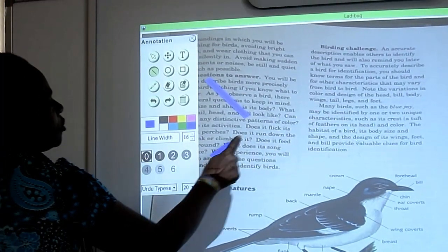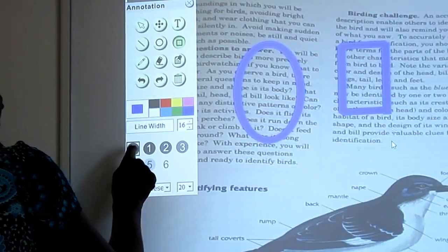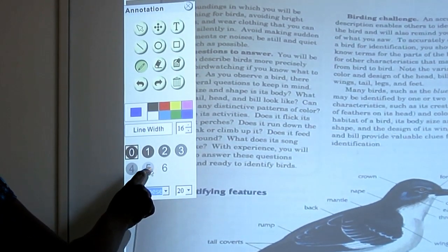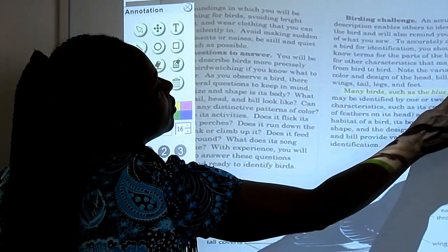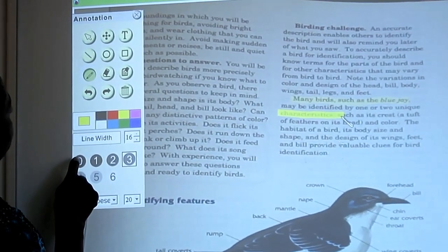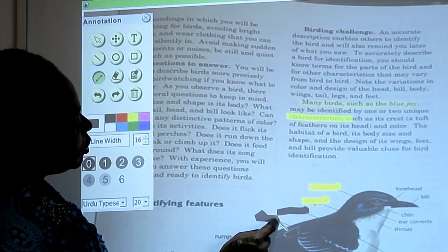In the annotation tools, there's typing, you can do lines which come out perfectly straight, and you can create shapes such as circles, squares, or rectangles. You can also annotate directly onto the image using a very light setting for highlighting, a little bit darker for general use, or really dark to cover up text. There are various colors available.